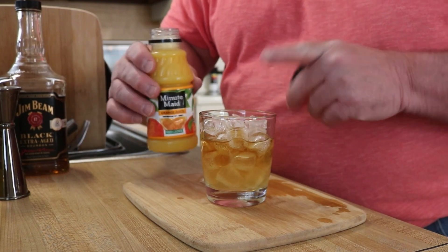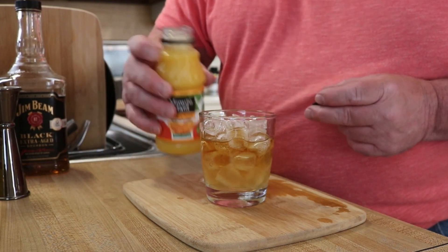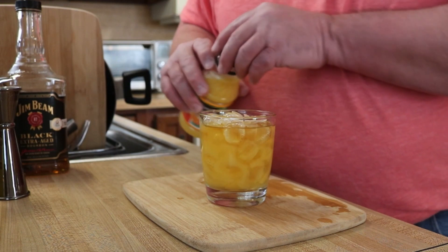I'm gonna do an ounce of just sweet and sour mix. I'm just gonna fill this up a little bit with orange juice — not all the way, right about there.